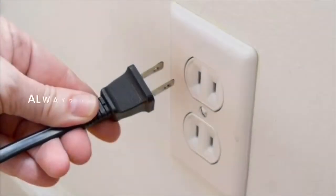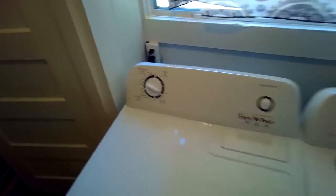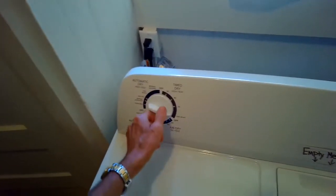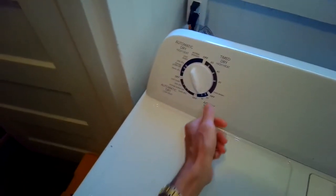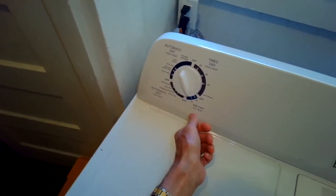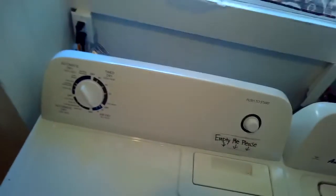This is Scott the Fix It Guy. Today we're dealing with a gas dryer that won't start — it does kind of hum but it won't get going. We're going to talk about some of the things that could cause it. This dryer had probably four things that had gone wrong with it, so a lot of things could cause it to not start, but when we set it to go we just get a little bit of a hum.